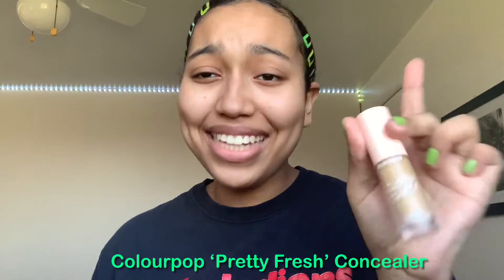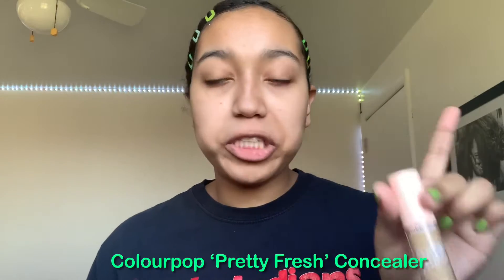I'm going to be using the same ColourPop Pretty Fresh Concealer that I usually use, and this is the shade Medium 90W. So I'm just gonna put that under my eyes.